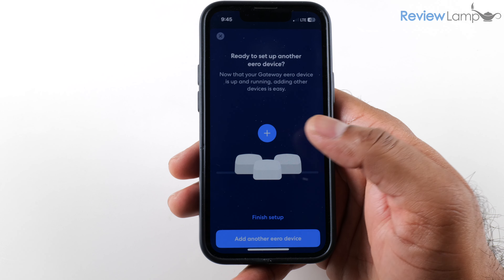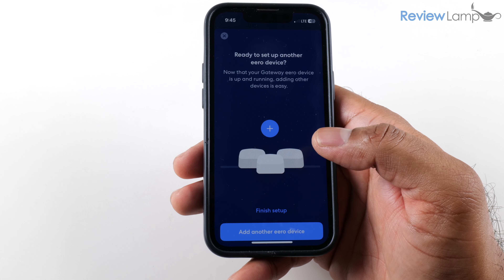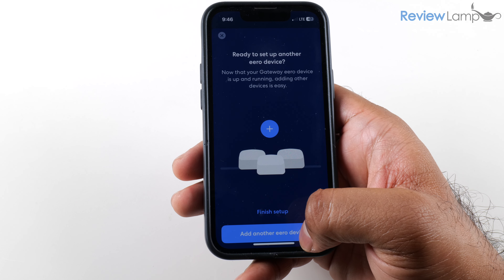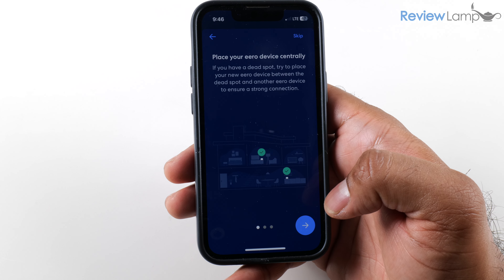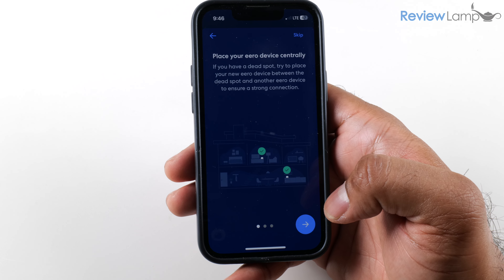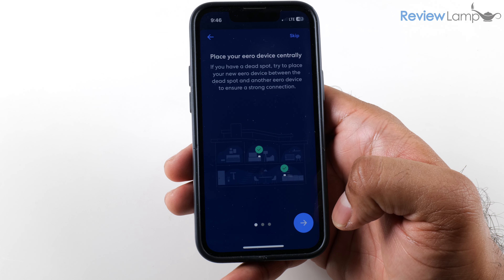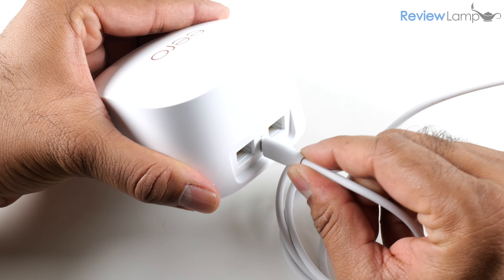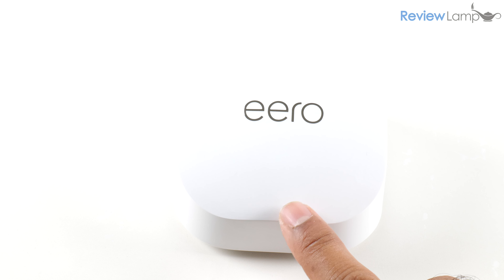Tap Next and then we're going to add another Eero device. The setup process is pretty much identical no matter how many additional mesh units you add. Tap Add Another Eero Device — you can place it pretty much anywhere in your home, but ideally at a midpoint in the middle of your home for even Wi-Fi distribution throughout. I'm going to place mine in the bedroom, plug in its power adapter into the back, and then plug the power adapter into a wall outlet. You should again see a slow blinking white LED.